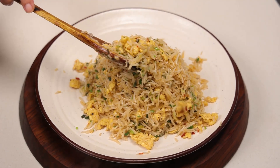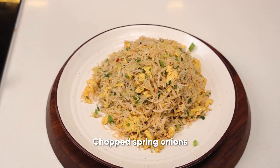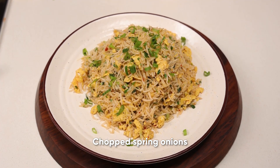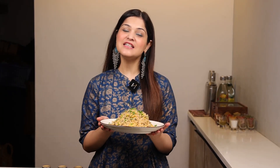It has an amazing flavor of ginger and garlic, giving a good burst of flavors in your mouth. Garnish with spring onions. Our egg fried rice dish is ready to serve! If you like the recipe, please like, share, and subscribe. For any queries, DM me at my Instagram handle Priyanka_Bhatia, and do comment how you liked the dish.